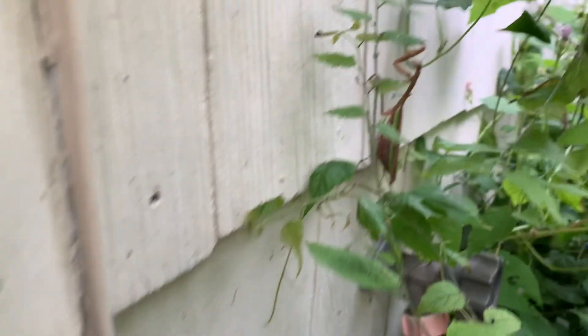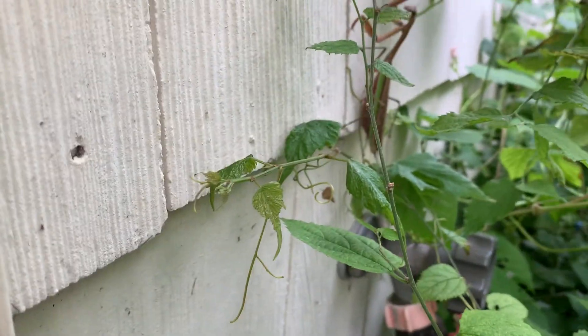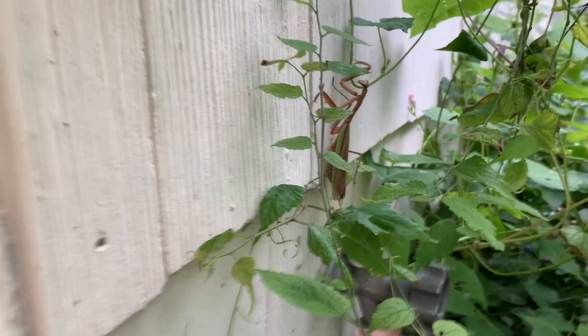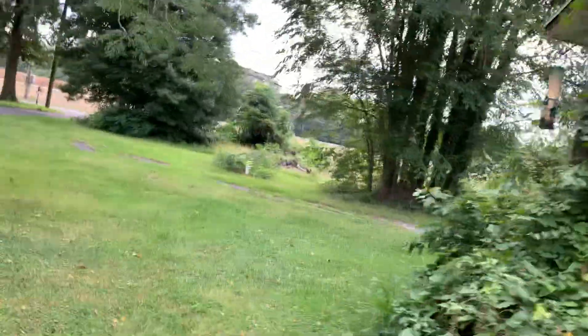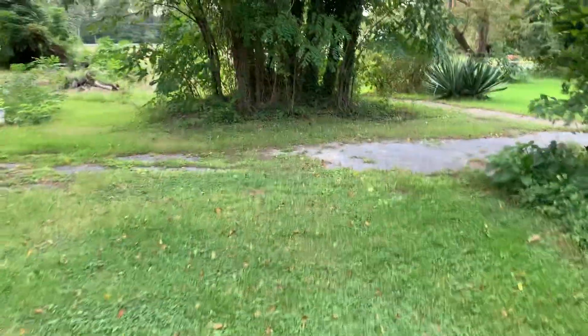Look — a big giant stick bug. Actually it's a praying mantis. Why am I thinking stick bug? Because you kind of look like a stick, I'm sorry. I love praying mantises and dragonflies. See that red spot? Something bit me, and I can feel them on my ankles — so I'm going in.